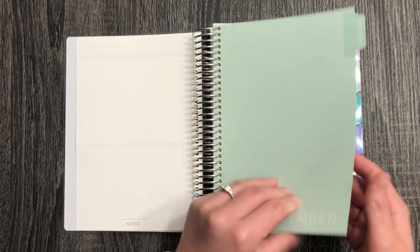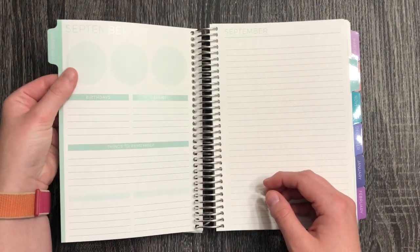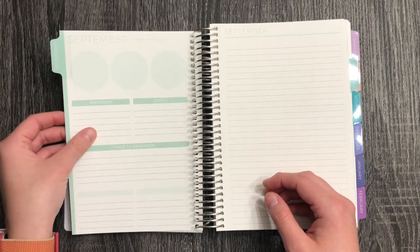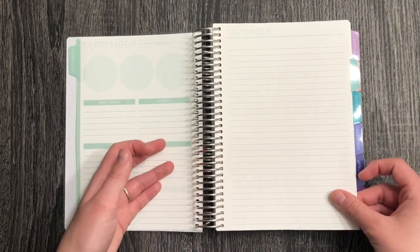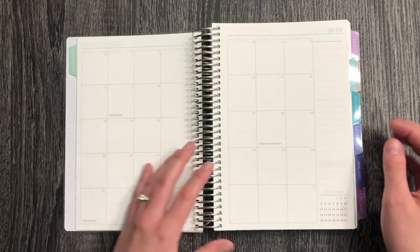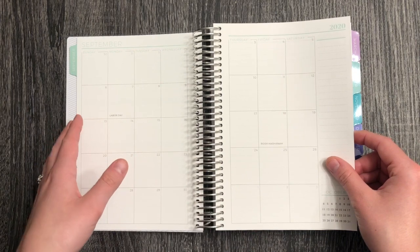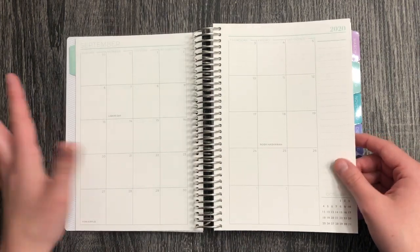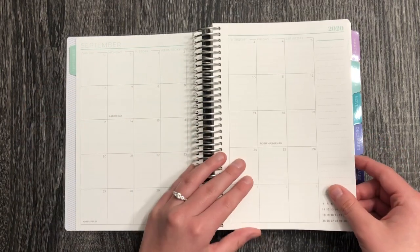Mine is starting with September, which I'm really excited about. The cover definitely needs a permanent marker or permanent pen on it — it feels like a hard side. Then you have a little note page to start out and your monthly view. These colors are going to take some getting used to — I've been using an Erin Condren for about six or seven years, so I'm used to their color system. This will be an adjustment but I'll get used to it.